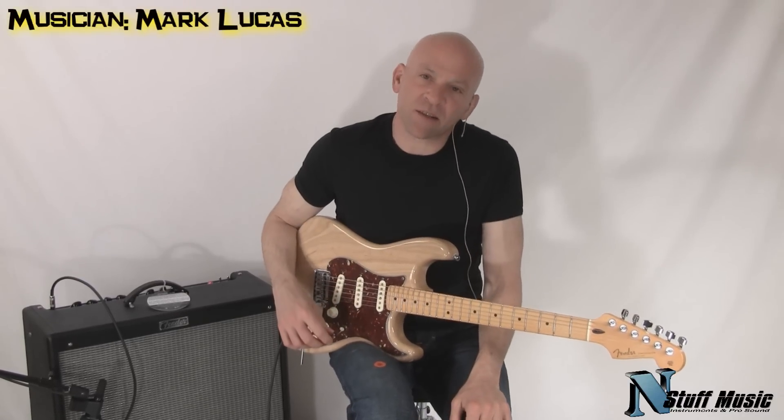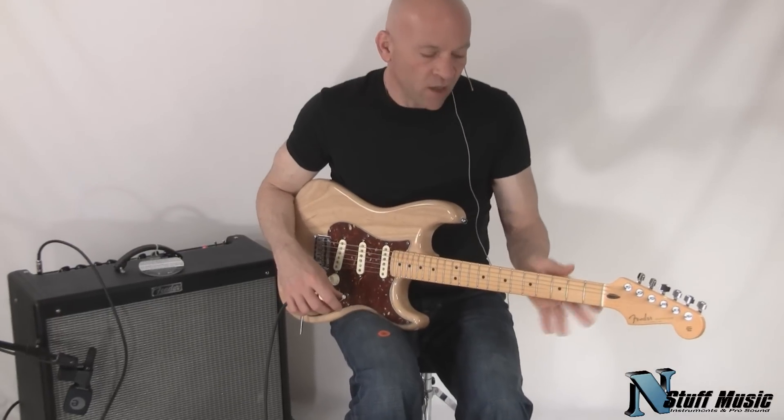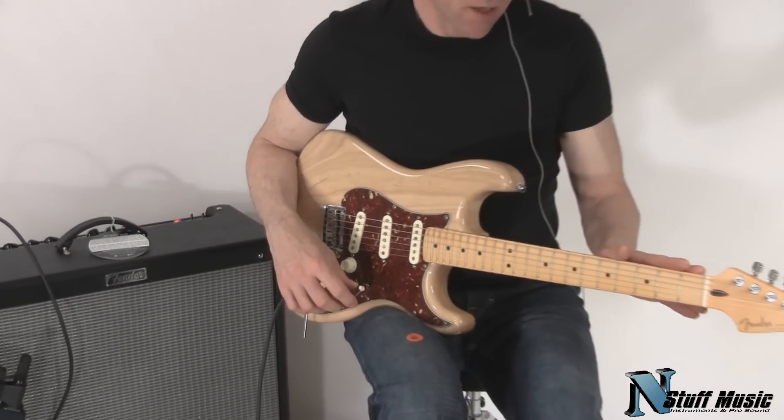Hi there. My name is Mark Lucas. I'm with nstuffmusic.com. Today we're going to be doing a demo of a Fender Custom Shop Deluxe Stratocaster.